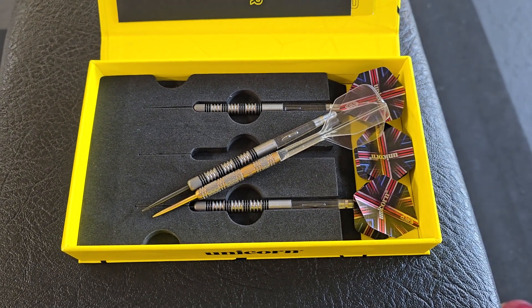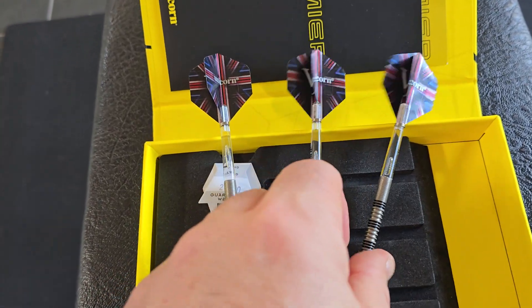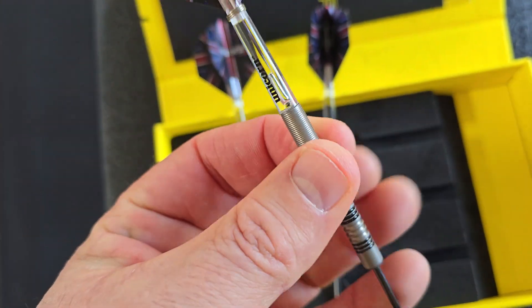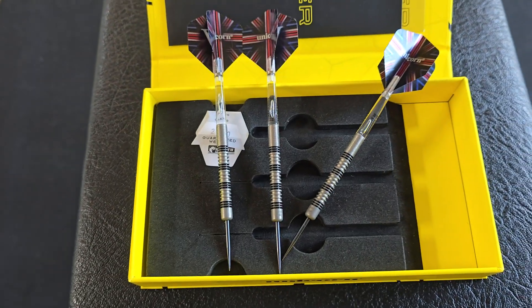I will figure it out. I'll put some pictures here at the end — see you next time. I'll add the shafts and the flights now. It feels a little bit tighter, so very nice.